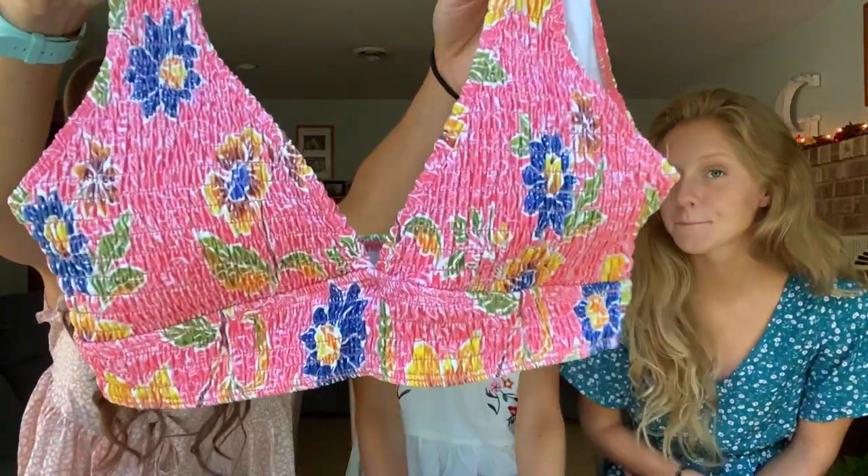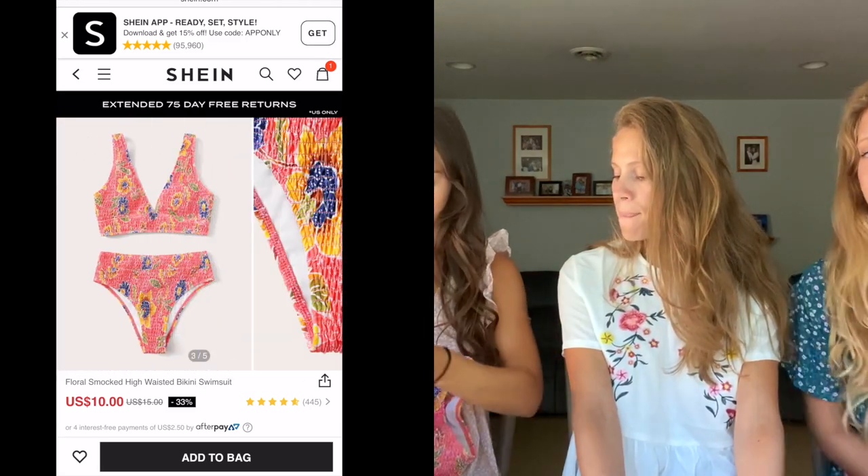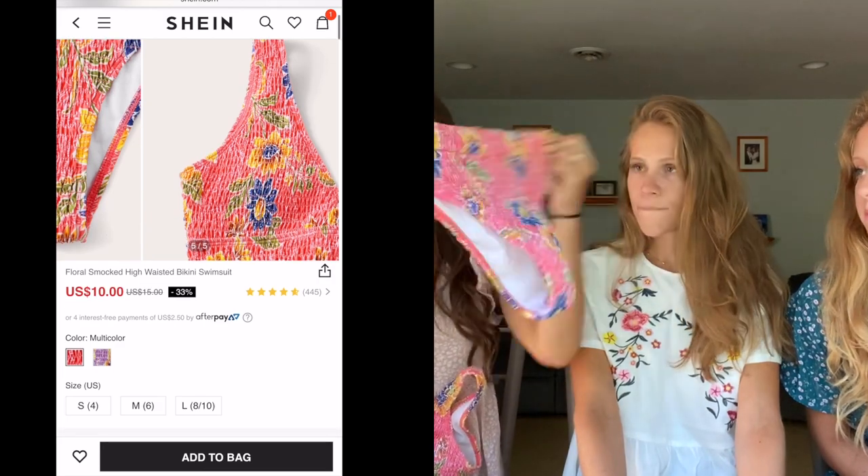This one I got is just a triangle top. It kind of has this scrunched material on it with little flowers. The bottoms are this high-waisted, kind of high-legged style — they're also that scrunched pattern. This fits me really well. It's very tight, it holds me in really well, and it's comfy. That's essential.